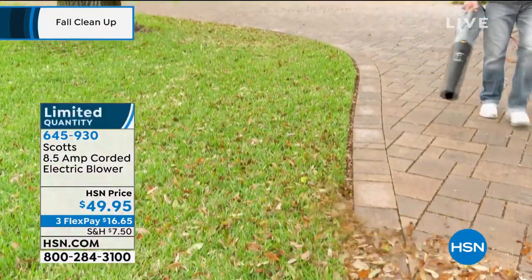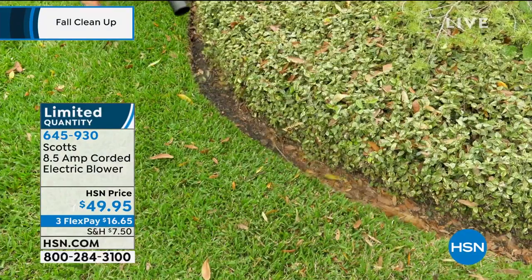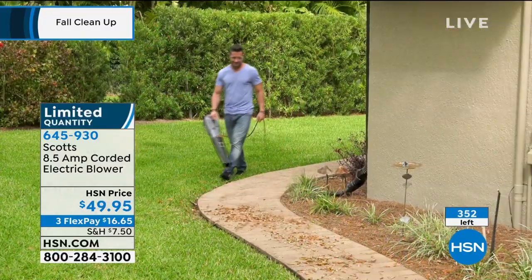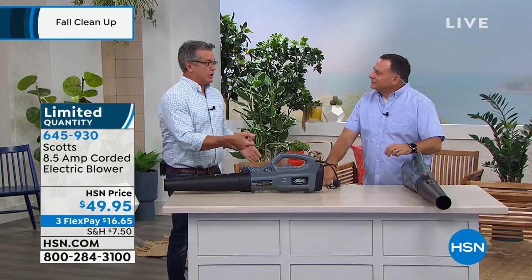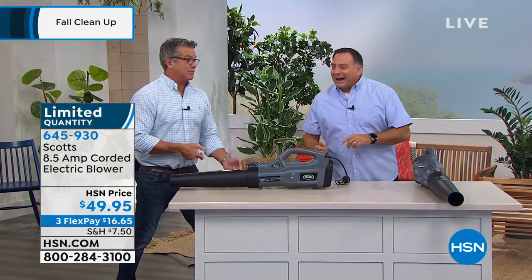Perfect for home use. Here's the issue: it's lightweight, but man, when you turn it on, it's got some juice. You've got to get your feet steady because that thing blows.